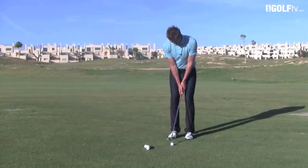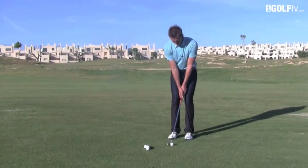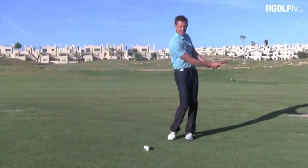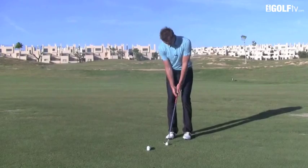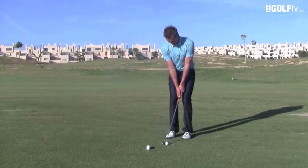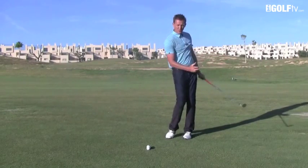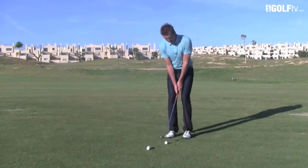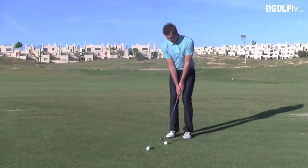Watch this — here's the rhythm for you: left knee, left arm back together... strike. You can hear how crisp that strike is — ball before the grass. Once again: left knee kicks and the left arm go at the same time... strike. That's what we want to keep getting over and over again. Final time: left knee and left arm go together. Really nice thought when you go out to practice your pitching.